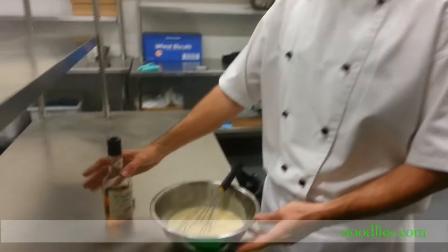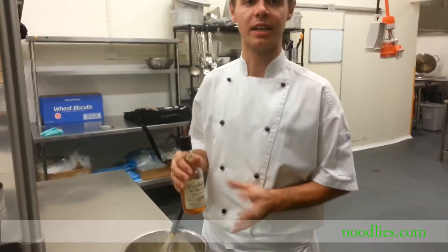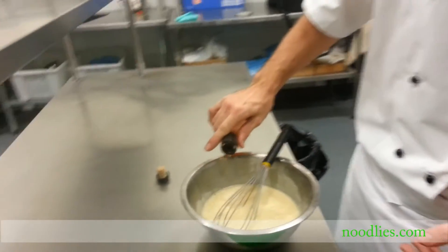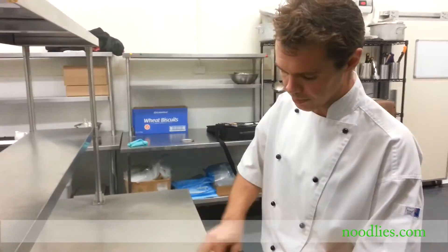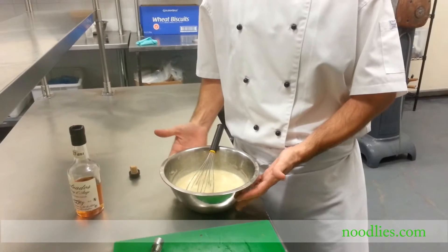It's been about 20 minutes and our custard has cooled to room temperature. I'm now going to add our calvados, which is a French apple brandy — you can find it in most good bottle shops. I'm going to take about 50ml and add it straight into the custard, whisk it through, then place it straight into the fridge. And then this is done.